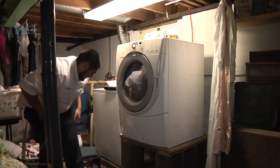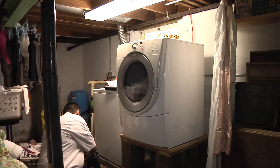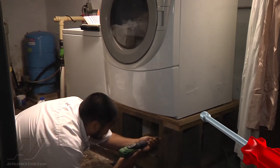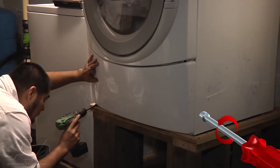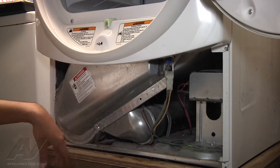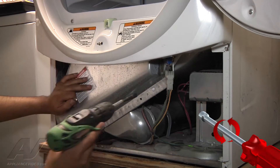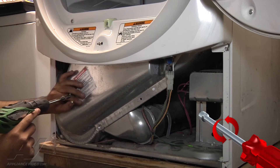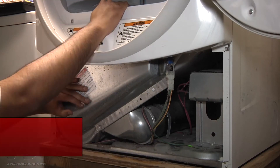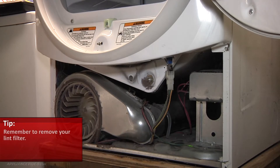Next I'm going to open the bottom panel to get down to the heating components. There are three-quarter inch screws that hold the panel on at the bottom — this one only has two. Once you remove the screws you can just slide the panel off. Next, to get to the heating components, remove the lint filter by tilting it towards you, pulling it out, and setting it to the side.